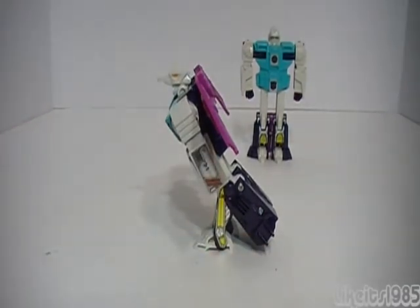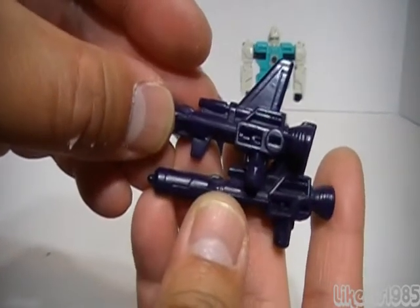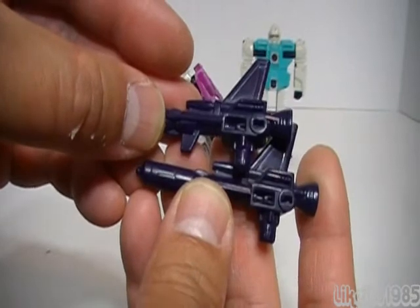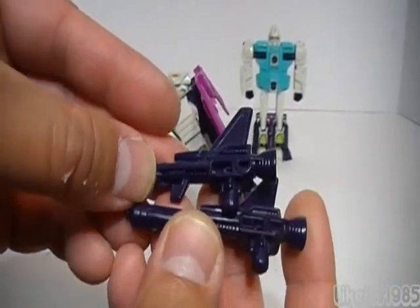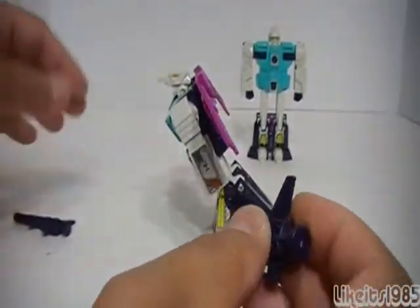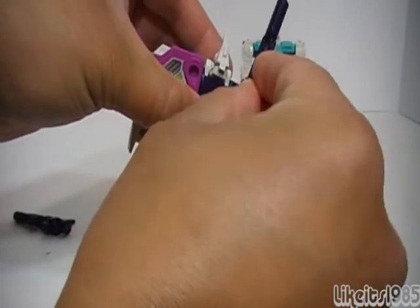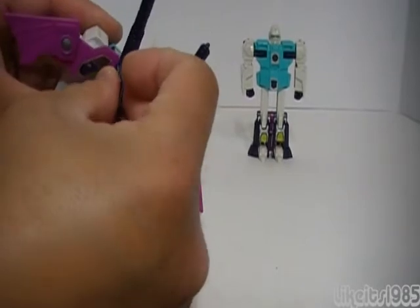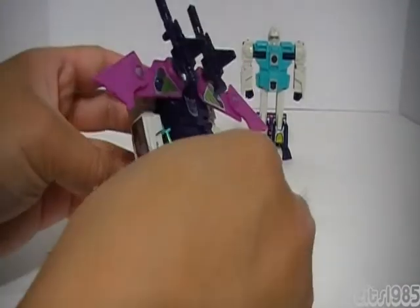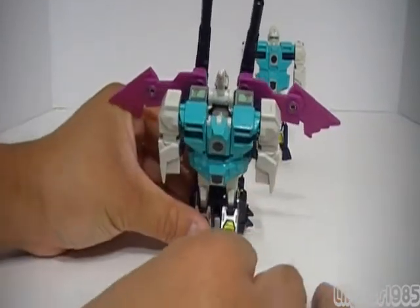Once Wingspan is transformed, you're supposed to be able to stand him something like this. He does come with weapons that he uses both in his alt mode and in his robot mode — two nicely detailed weapons. This may appear as black, but it's actually a dark purple, which is appropriate for a Decepticon clone. These peg into holes on his wings. It's really nice that you can utilize the weapons in both modes.